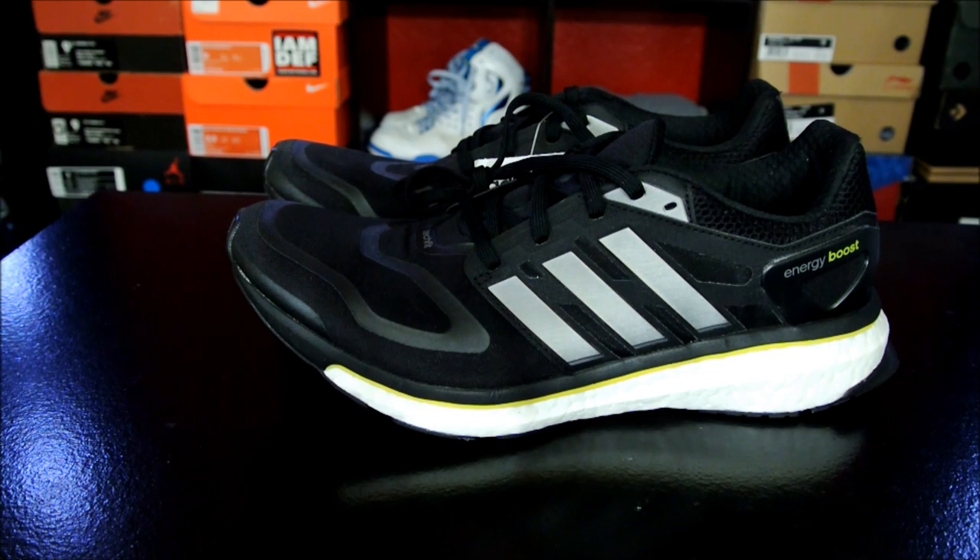Hey, what's up everybody, this is Nightwing2303 from KicksEncourt.com. Today I just wanted to give you guys a quick look at the Adidas Energy Boost. These were given to me by somebody — I don't know if I'm supposed to or allowed to shout them out, but I just want to let you know I got the sneakers and thank you.